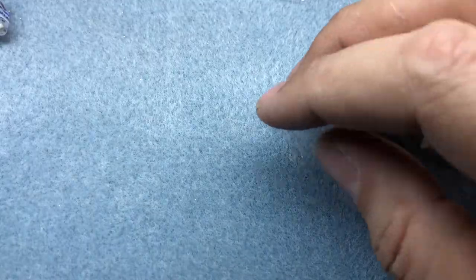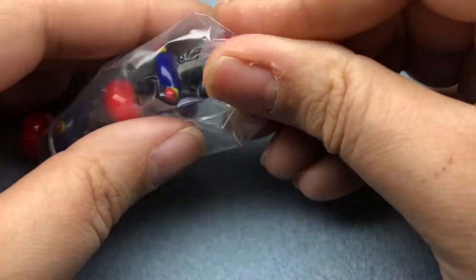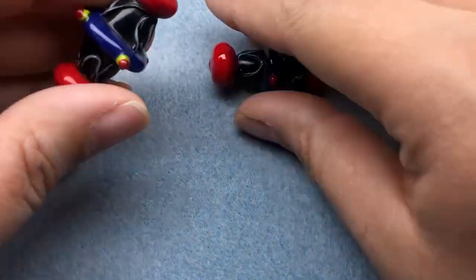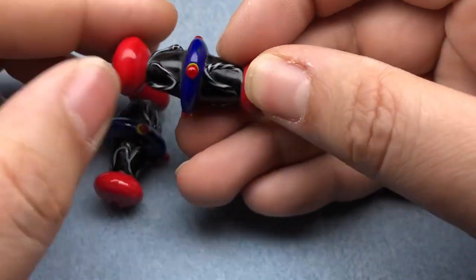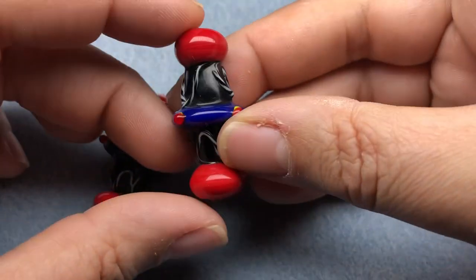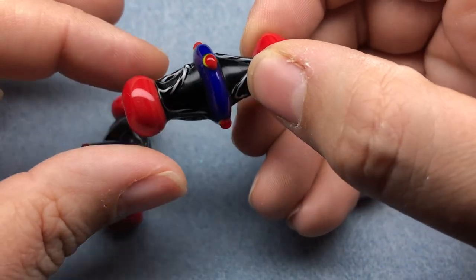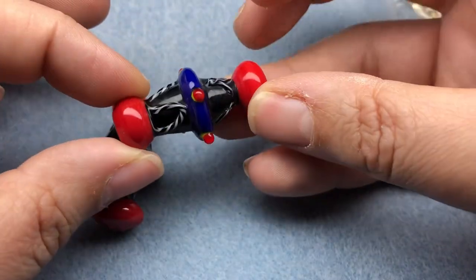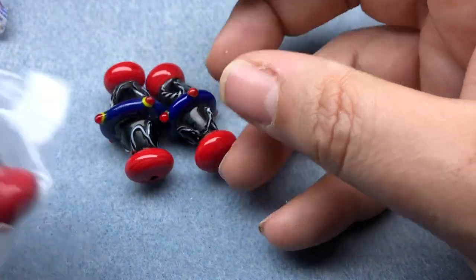So I got two sets of those and then I got two sets of two of these — these are some big honking mamas. Look at those. Oh, these absolutely are vintage. These are an art bead if there ever was an art bead. They kind of remind me of the circus but they also look tribal to me. I love it. So I got four of those beads — they're huge.